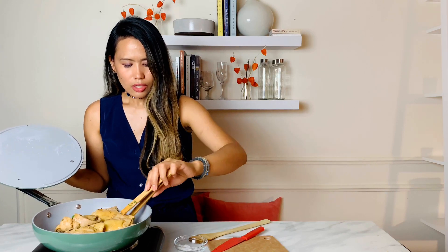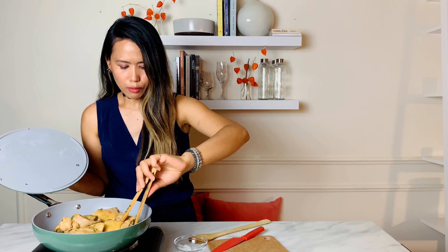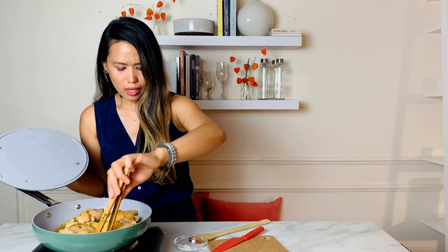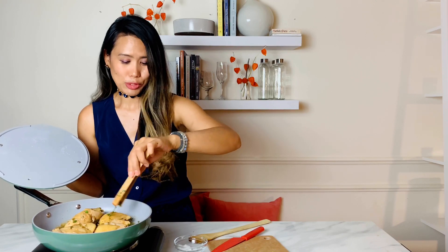I can smell the coriander seeds. Coriander is one of the oldest herbs and spices — it has a warm flavor with a slight citrus hint and an aromatic scent that is soothing, warm, slightly fruity, and complex.